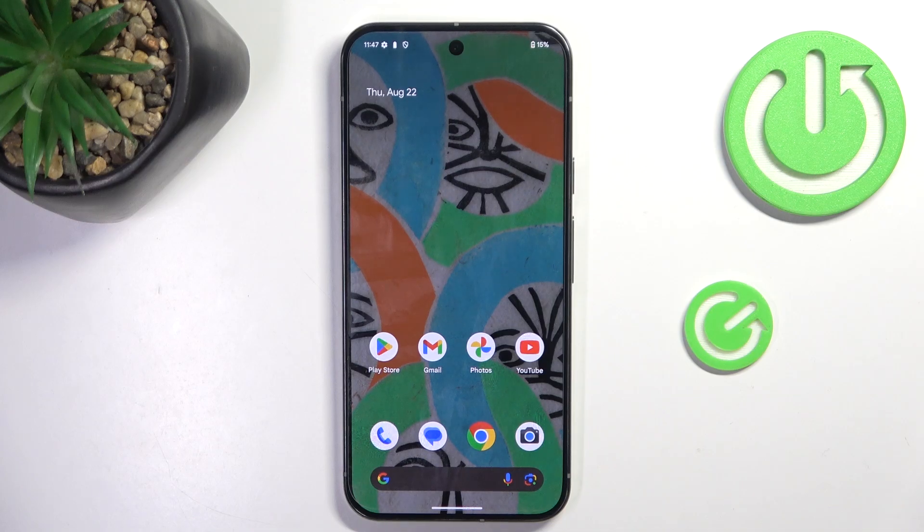Morning, guys! Today we've got here the Google Pixel 9 Pro XL, and let me show you how to use secret codes on this device.